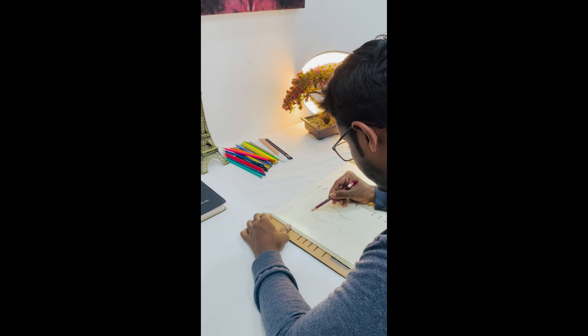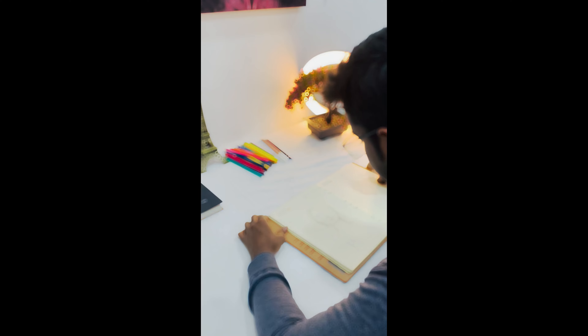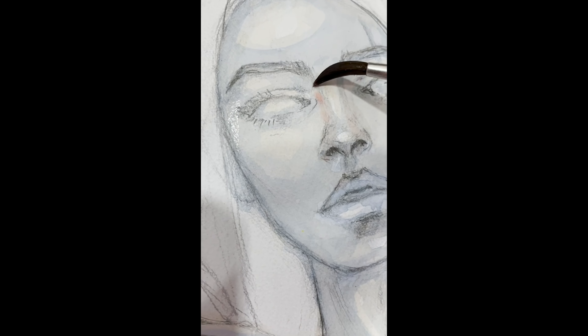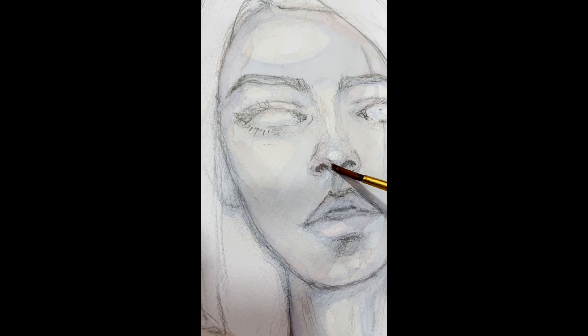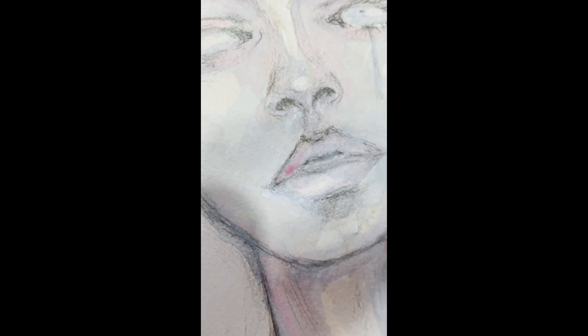I prefer watercolor for this piece because it's very simple, easy, and not messy. This girl lived in my imagination for a long time, so I decided to turn it into an art. Since this one is in my imagination and I didn't have a reference,